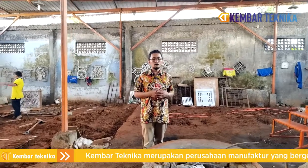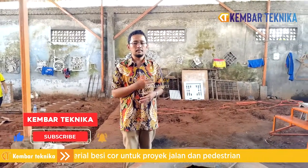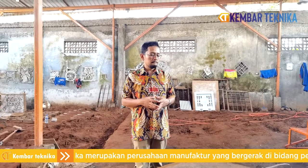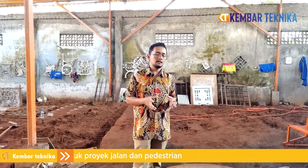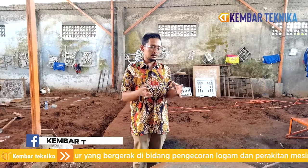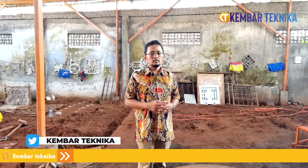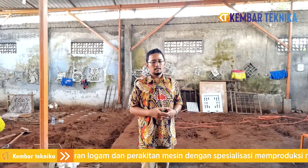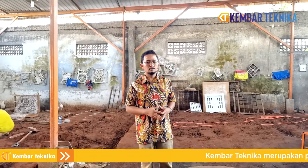Begitu penjelasan kami. Bagi pelanggan atau calon pelanggan yang tertarik, bisa tanya-tanya dulu tanpa harus langsung beli. Cek di showroom kami di Jalan Jogja-Solo. Kami merangkai mesin-mesin ini dan sudah melakukan riset beberapa tahun. Insya Allah produk ini awet dan optimal, bisa kita terjemahkan dari keinginan pelanggan sampai ke konsep peleburan dan desain tungku — semuanya bisa di-customize. Terima kasih dari Kembar Teknika, kami tunggu order dari Bapak/Ibu. Wassalamualaikum warahmatullahi wabarakatuh.